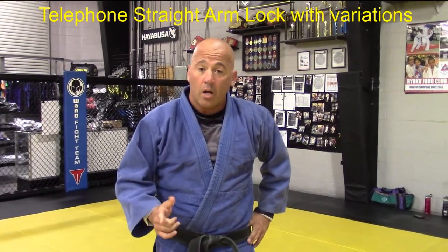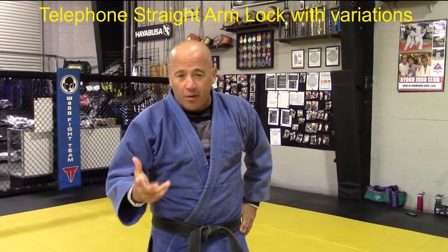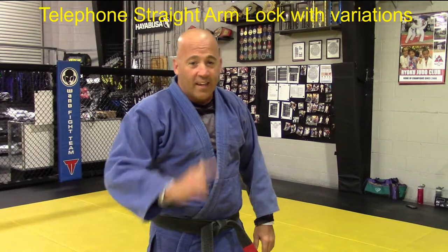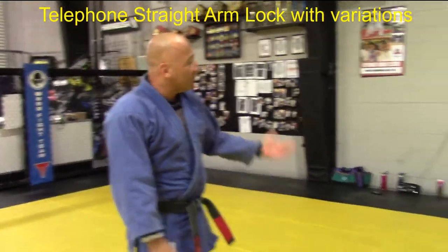Welcome back guys. We're going to do another arm lock from guard, a variation, and maybe how to get creative with it. So hang tight, hope you enjoy. Dr. Jason, if you may.